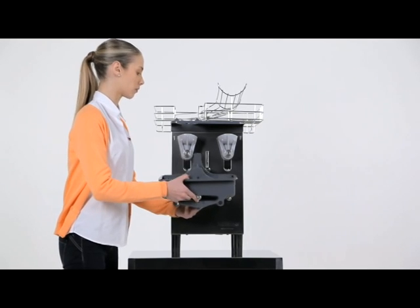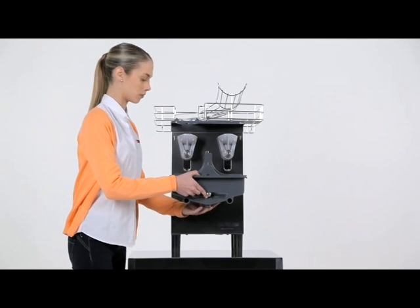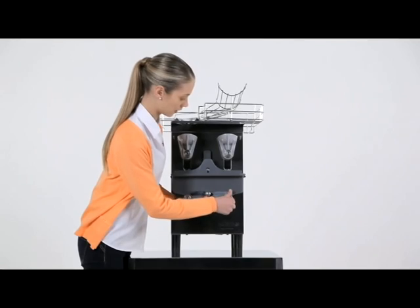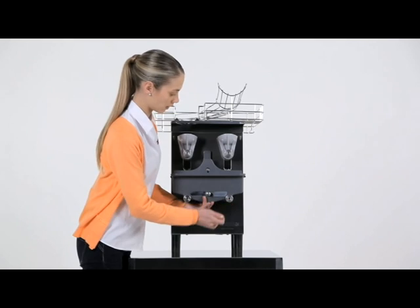Fit the filter and place the blade inside the juicing tray very carefully, so as not to cut yourself. Slide them onto their respective shafts on the machine and fix them in place with fastening nuts.